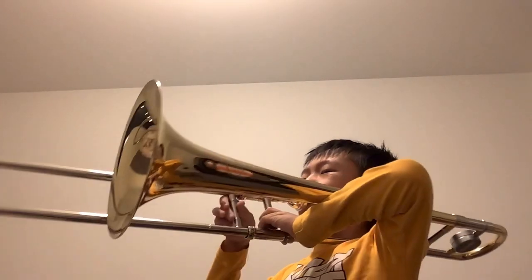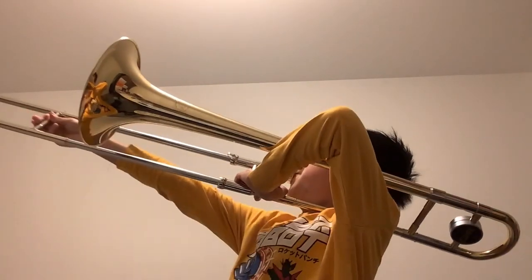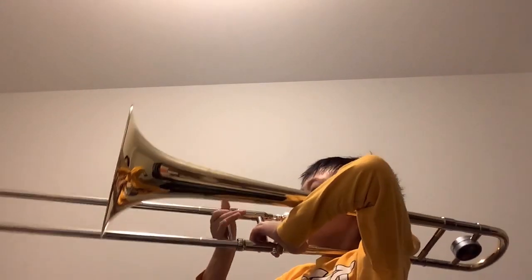Hey, welcome back to another video of 2Skin! Today we're going to be doing my favorite instrument. Yeah, that's what we're going to be doing for this day, so I hope you guys enjoy — let's get to it!